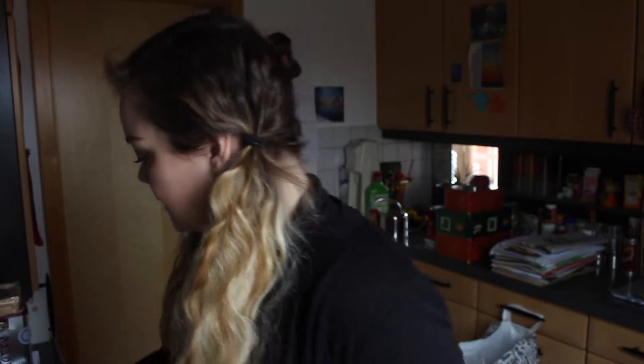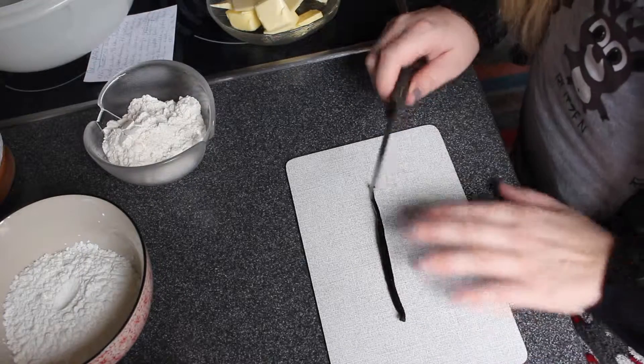You just need one big bowl to combine all the ingredients and then you can get started. I unfortunately don't have a kitchen aid, so I'm going to make everything with this little hand mixer or just a wooden spoon.